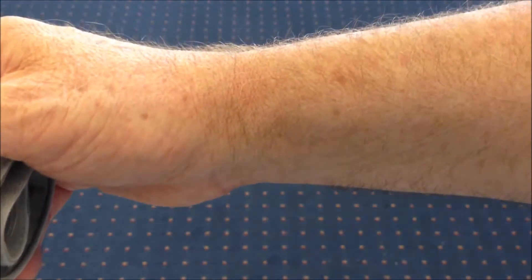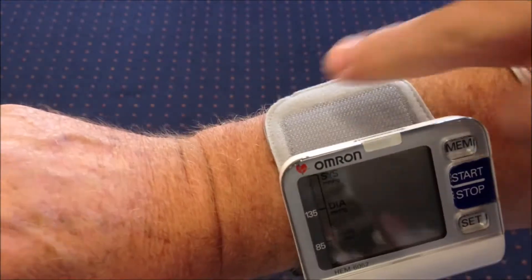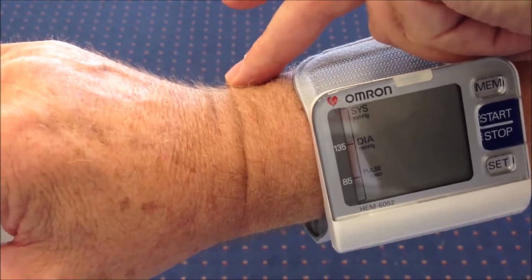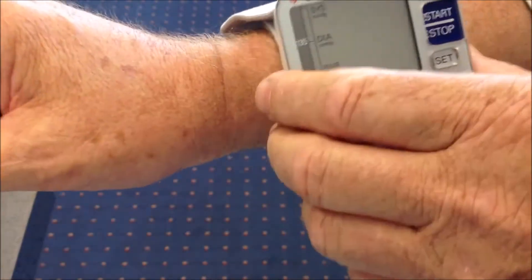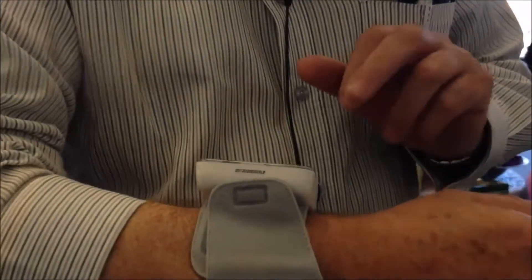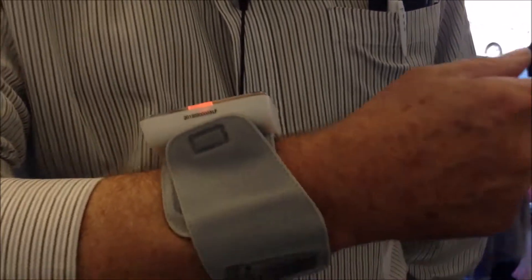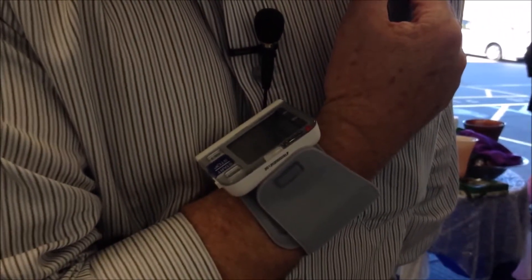To take the reading, fit the device over the wrist — it needs to be about 15 millimeters up from the bone on the ulna. Tighten up the cuff and press the blue start button. When it's in the correct position across your chest, you'll see the light turns blue and the reading starts.